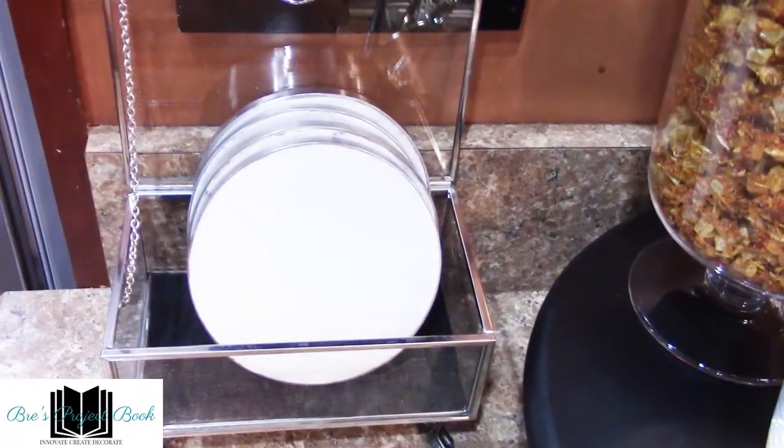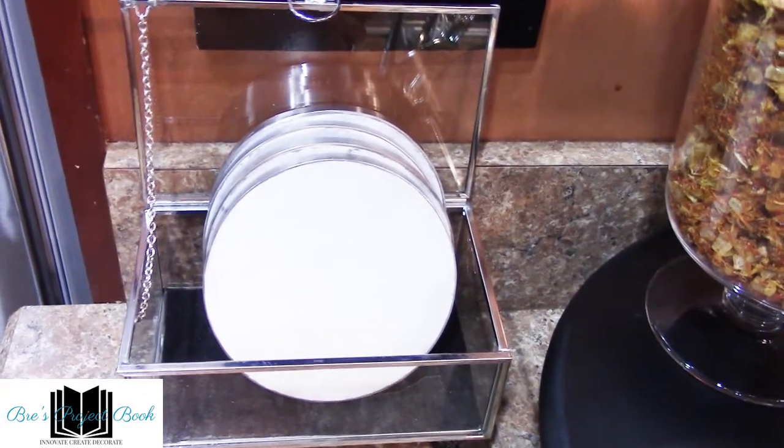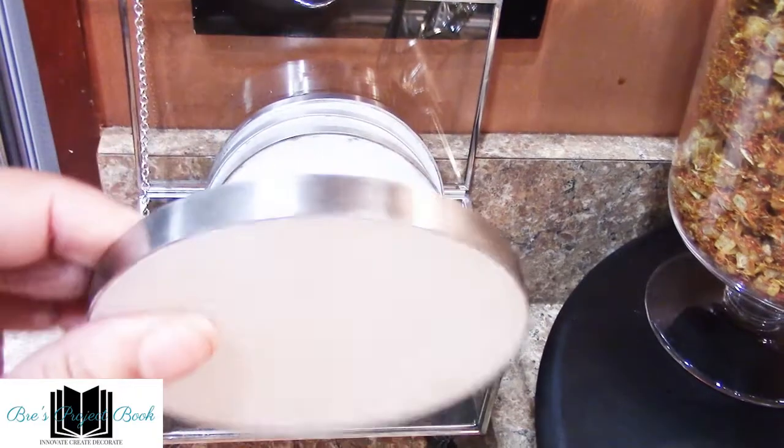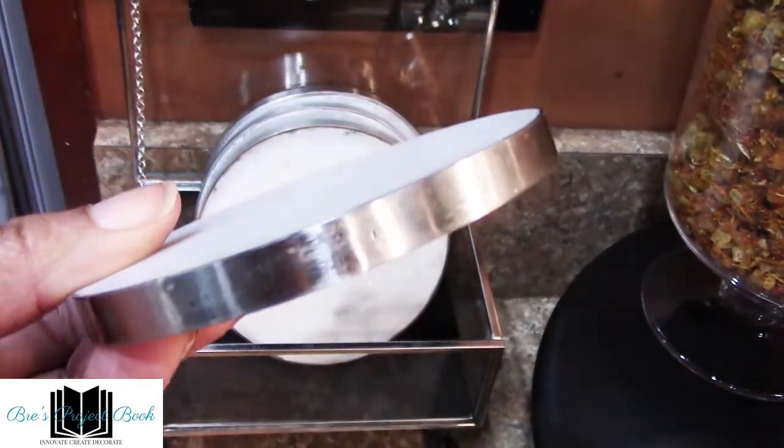Lastly, we come to this glass box that holds the marble white and silver coasters. The glass box is a recent purchase from Amazon for $16.95.